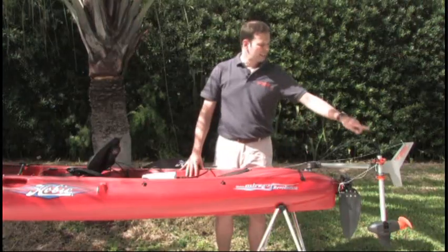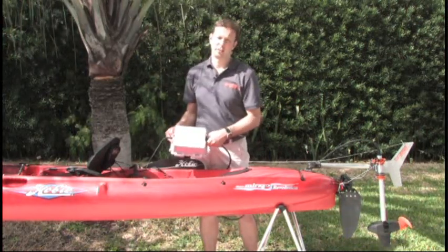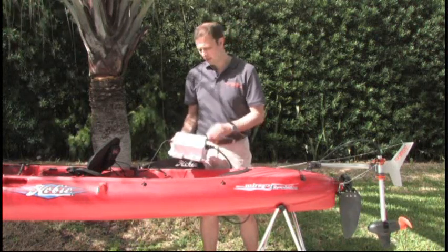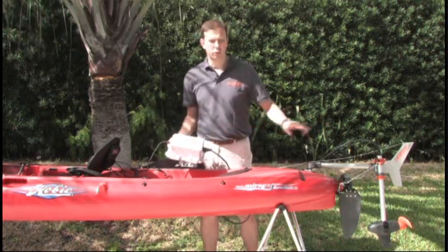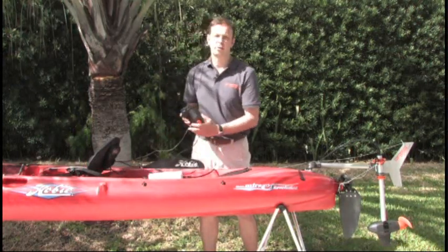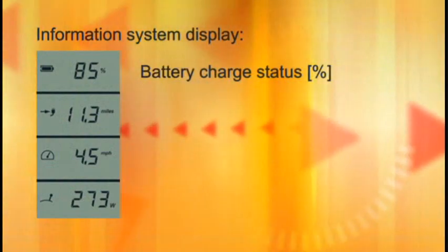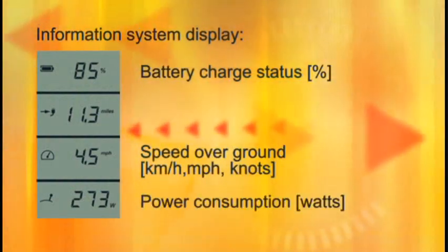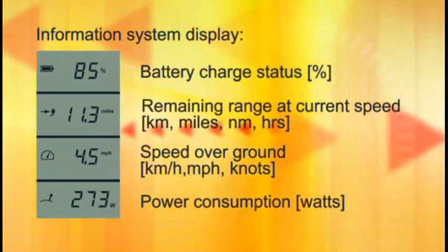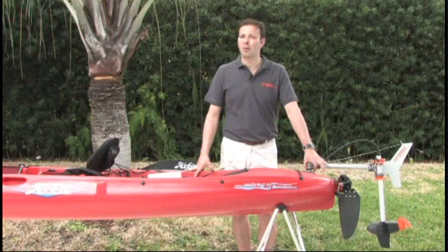From the motor, this cable runs to a lithium manganese battery which has a built-in GPS receiver. We combine the information from the GPS, the battery, and the motor and display it in an information system in the remote throttle. There we show you the battery charge status in percent, the speed over ground, the power consumed by the motor, and most importantly the remaining range based on your current speed. With this you're always in control of how much further you can go.